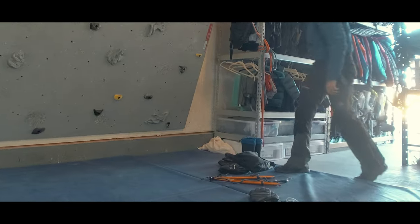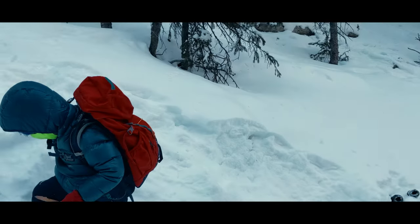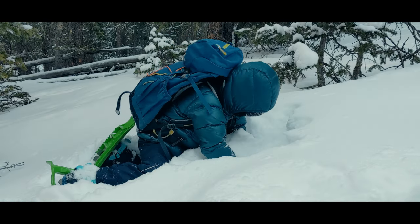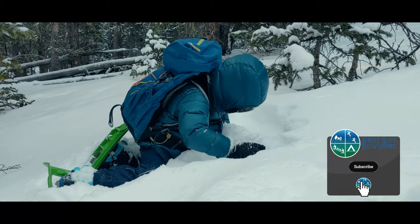But whatever the trip type or duration, we never bring less than two sets per kid. Kids aren't always the most disciplined when it comes to managing their gear, so it's important to have a backup option in case one set gets filled with snow, lost, or whatever.